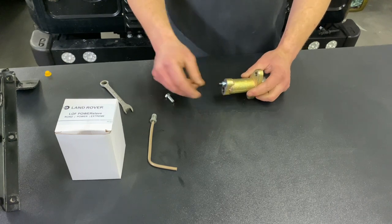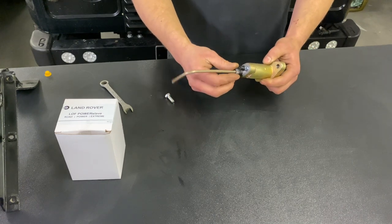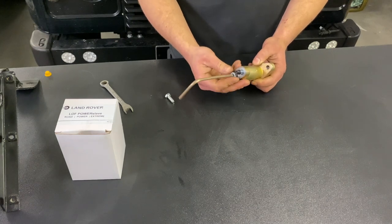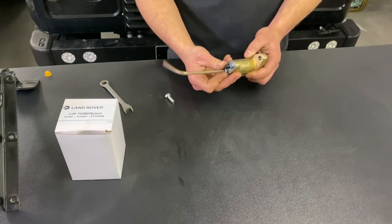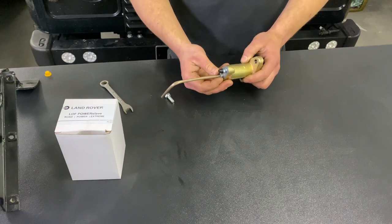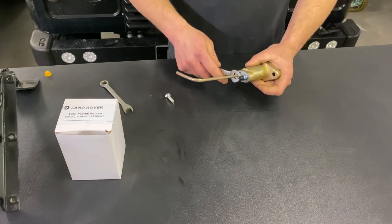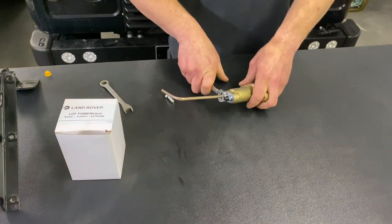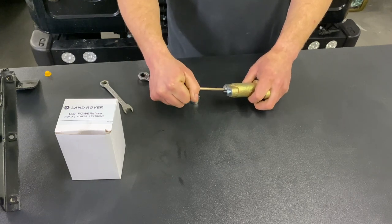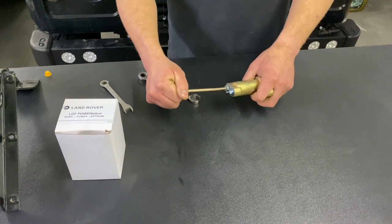So once you've done that you're going to want to take your union that's connected to your clutch master cylinder and connect it back up — it's a really long thread. Once that's tight you want to take your 13 millimeter spanner and just give it a good nip, not too tight as you don't want to damage the flaring. When it's tight the pipe should be secure and not be able to spin — it should be tight and rigid and not able to rotate in the union.